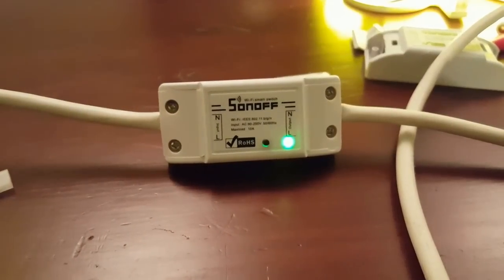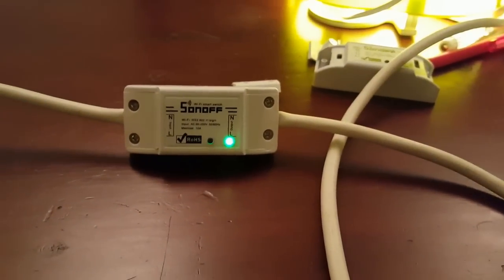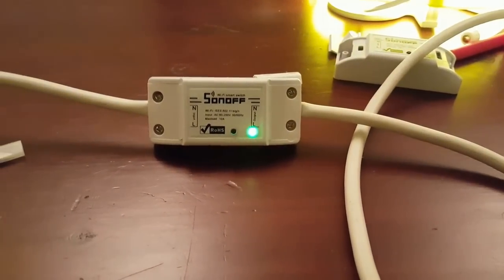Just a simple 20-to-25-minute job and you're up and running. You can use a multiple socket to run a couple of devices via your Wi-Fi. Thank you very much.